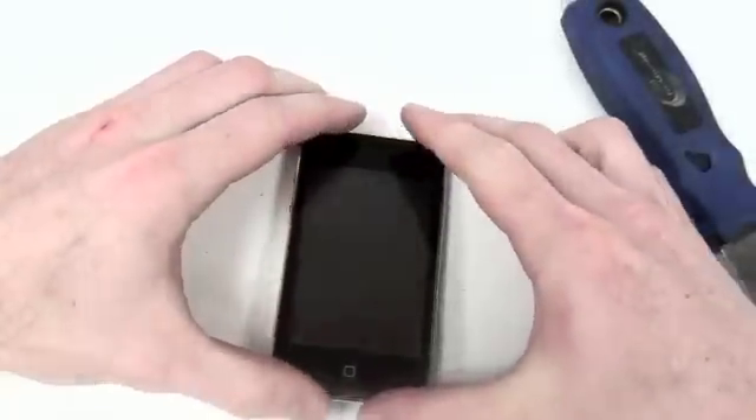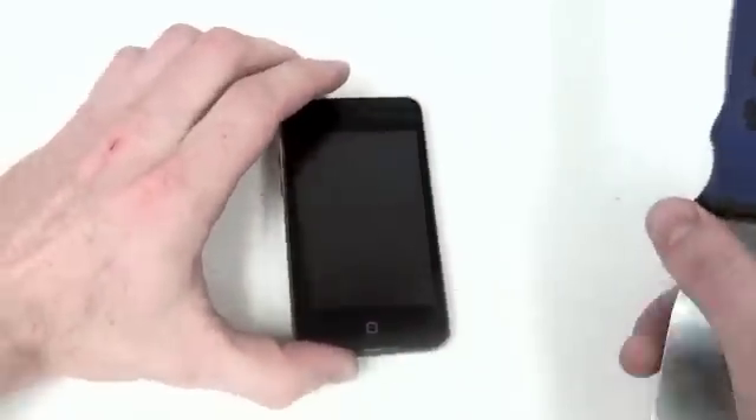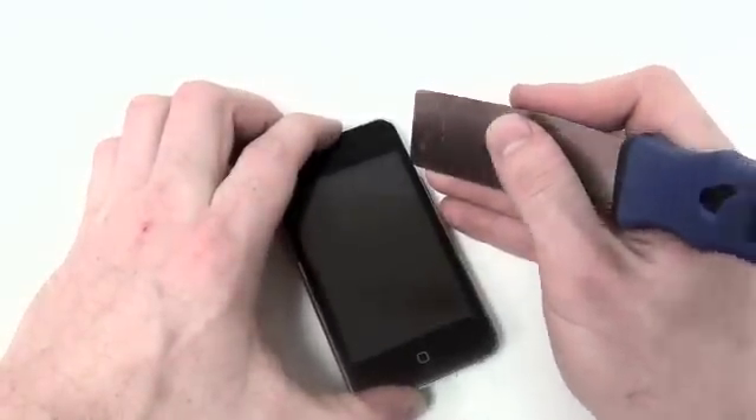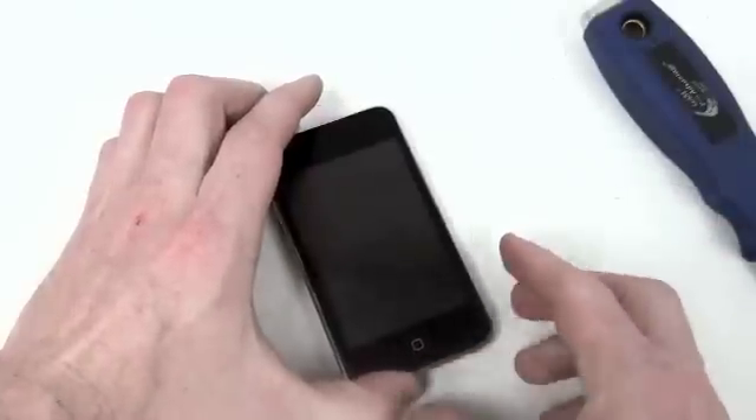Once all clips have been released, you can open up the iPod. Make sure that when you open the iPod, you open it from the right side first and then to the left.